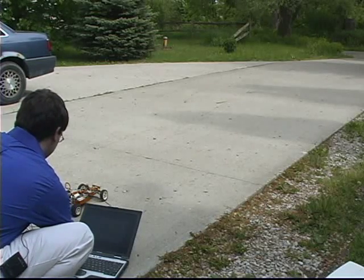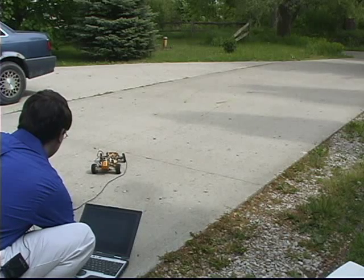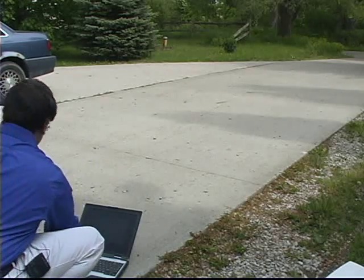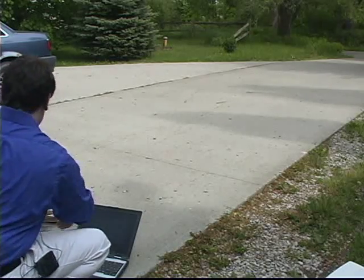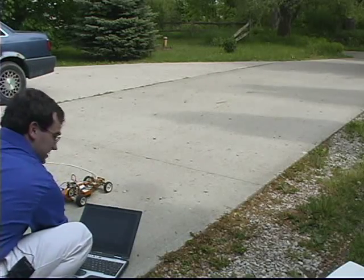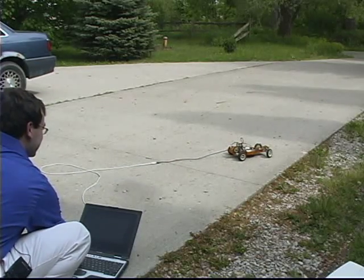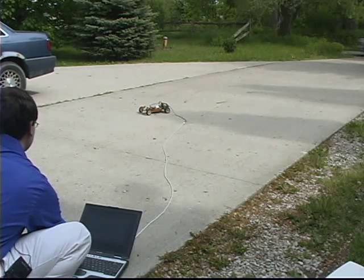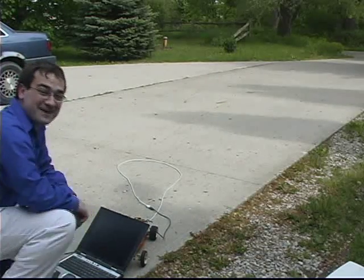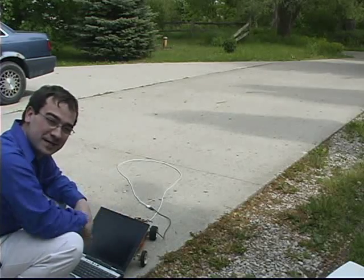It's kind of hard to control it just through the computer. Anyway, I've got it set so it doesn't go too fast, but you get the general point — so thanks for checking it out.